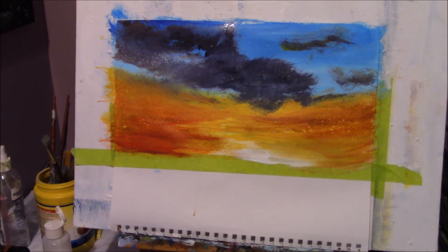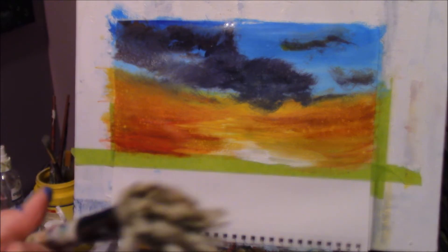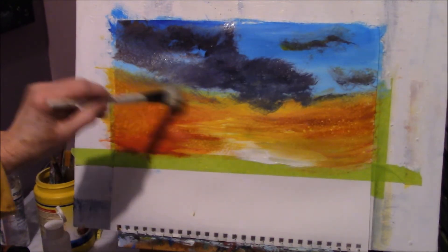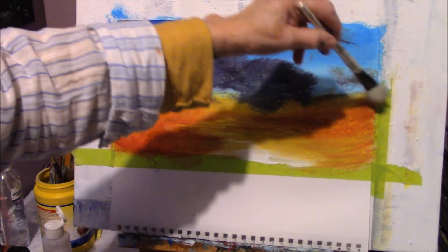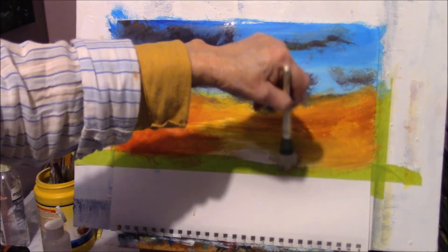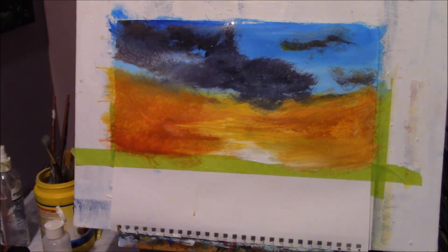I'll clean that brush again and dry it off on my tissue — got it back to just a little bit of water, so it's pretty wet but not soaking wet. It's wet enough to blend but it's not working down here because the paint is way too dry now. The only way to solve that would be to put more reds and oranges on it, but I don't want to do that. See what happens — it starts to lift off the canvas. But look at it — it's amazing, I'm loving it!